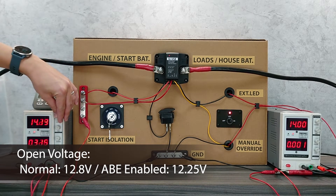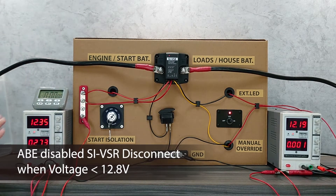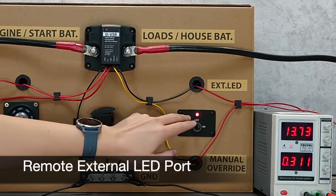Another useful feature is ABE — auxiliary battery charge extension. This is a special mode that lowers the cutoff voltage of the VSR. For example, in normal condition the VSR cuts off at 12.8 volts, but if ABE is enabled it will cut off at a lower voltage of 12.2 volts, which is particularly useful when the engine is often idled with low voltage output.